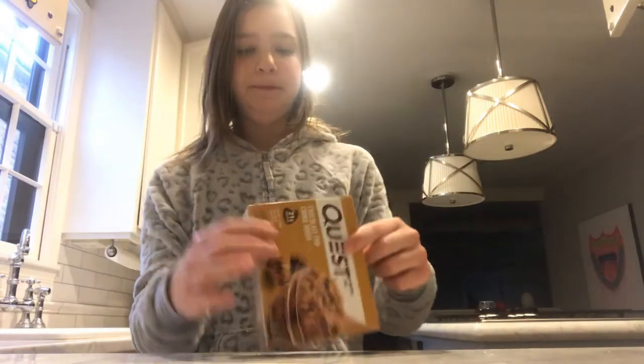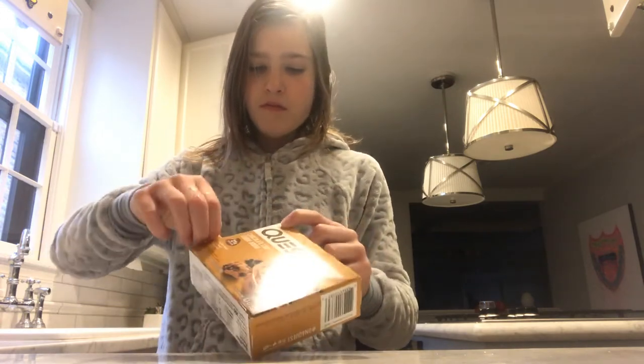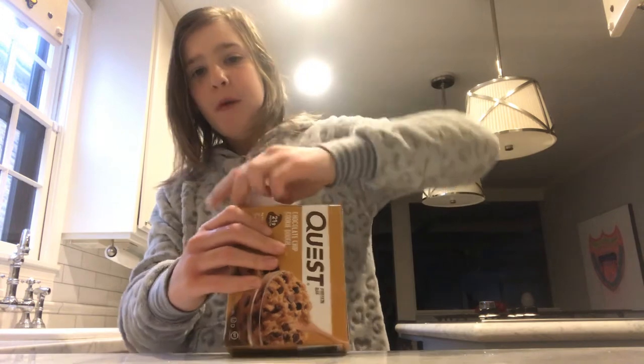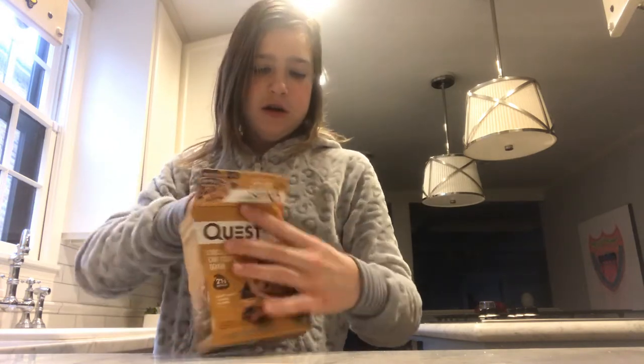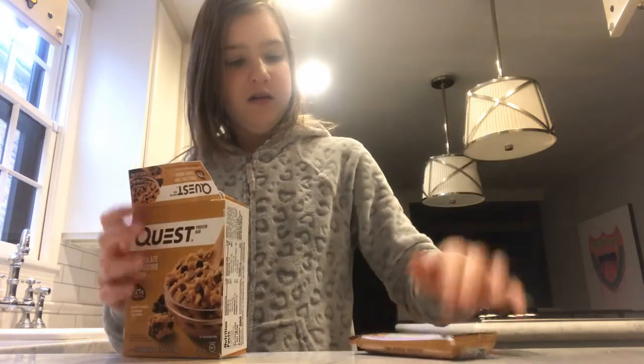I'm going to have one more thing in the breakfast — one of these Quest Bars. These are really healthy for you guys. They have 21 grams of protein. And I don't know how they taste though — I've never actually tried one before. That's why I've been waiting and waiting.